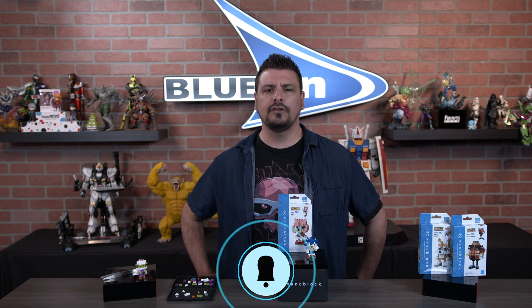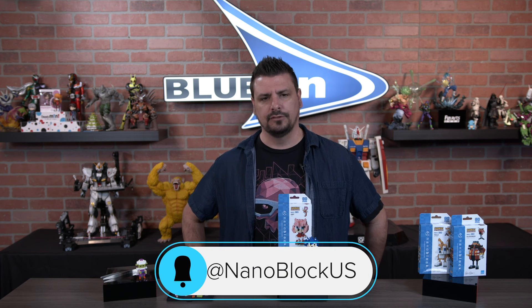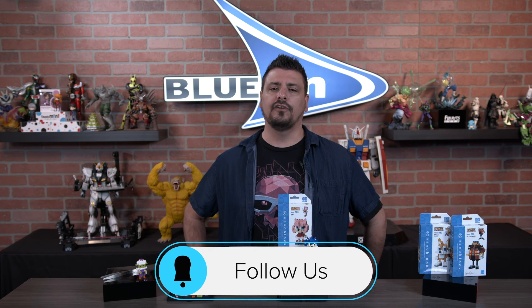Stay tuned for more character announcements and product releases coming soon. In the meantime, be sure to follow @NanoBlockUS and keep on building!